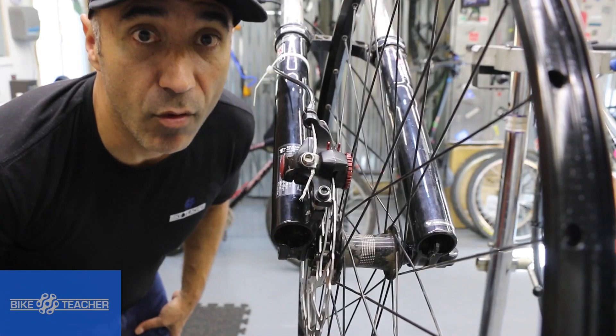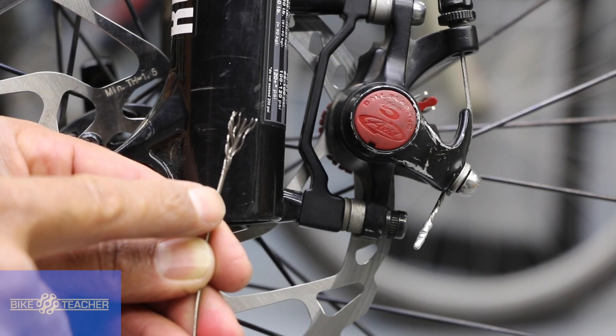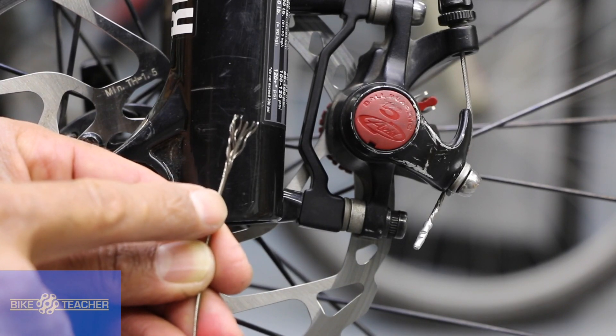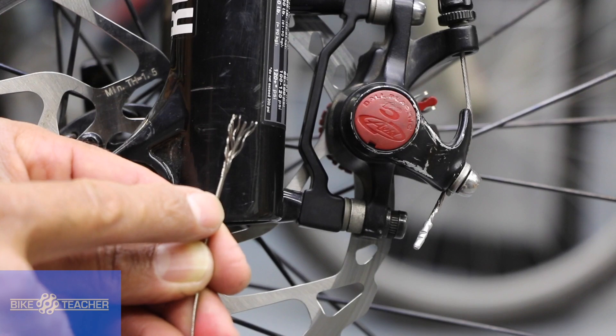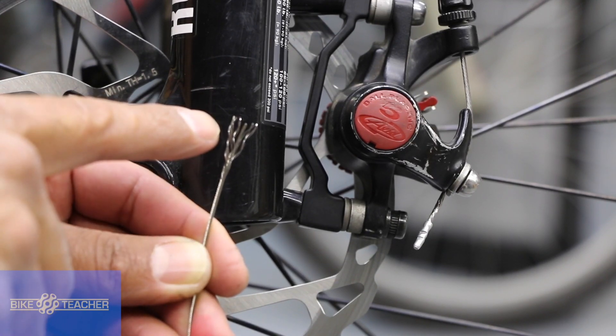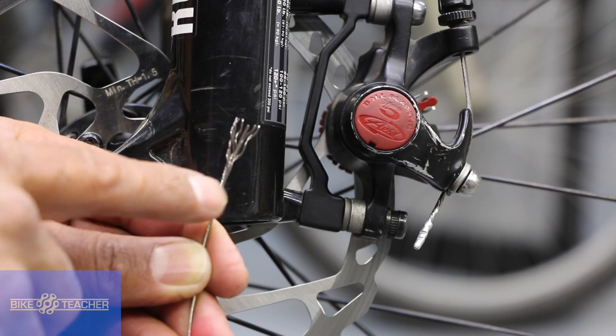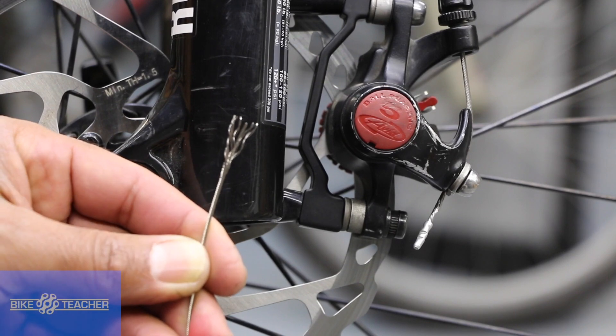Frayed cables — let's get rid of them. If you've got a derailleur cable or brake cable that looks frayed, you might be tempted to save it, but you don't want to leave these unattended. They will continue to unravel, and as you're working on the bike, they'll poke through the skin just like butter. To avoid any little pokes and prods, we can go ahead and take care of this. I'll show you how.